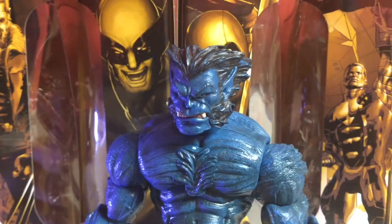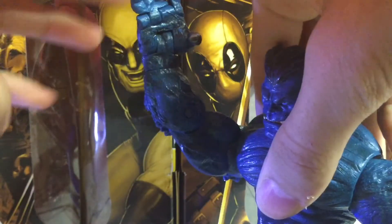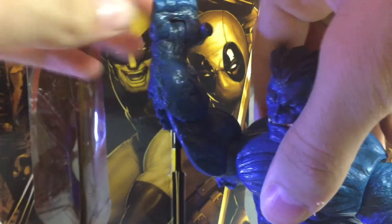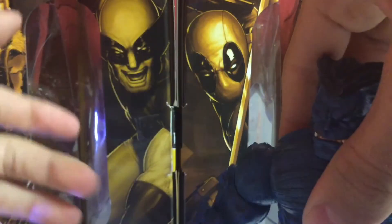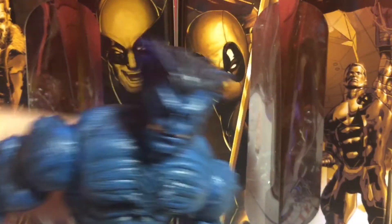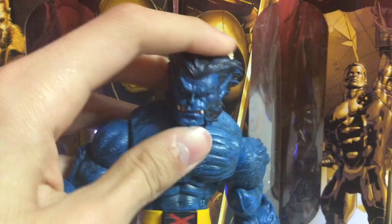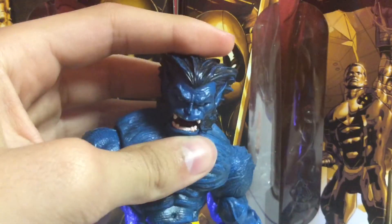The only gripe I have about this figure is not a big gripe — it's not their fault, it's just that it's really old. It's that it's really wiggly. As you can see, if I move these arms — see that? It's really wiggly. That's insanely wiggly. It's only the arms that are wiggly, but that's the only gripe I have. Other than that, it's not even Toy Biz's fault. It's just that these figures are really, really old. But these figures are very, very amazing.